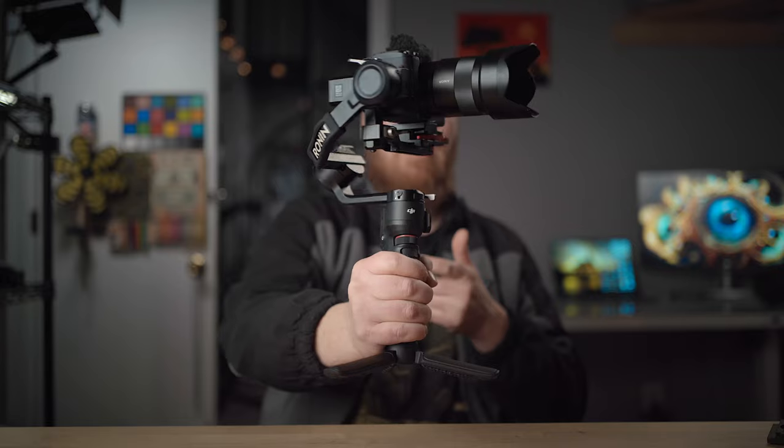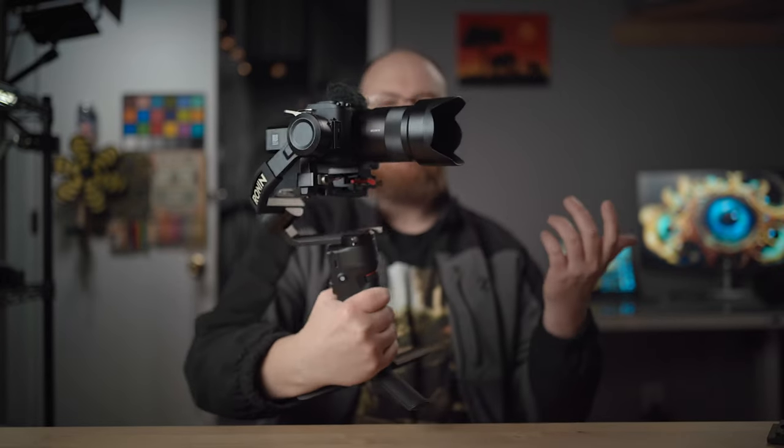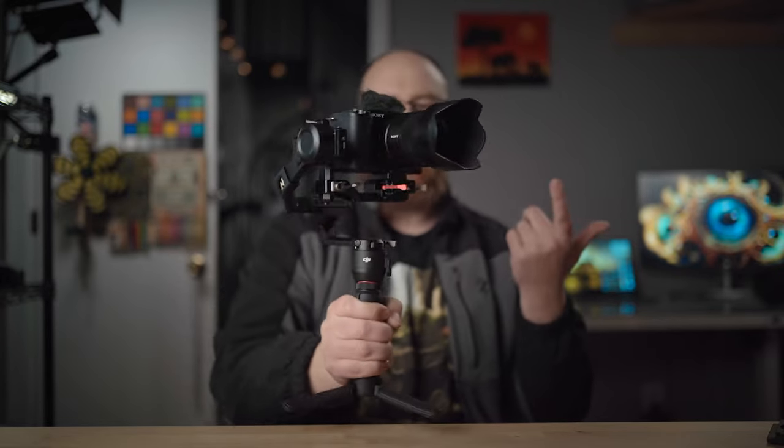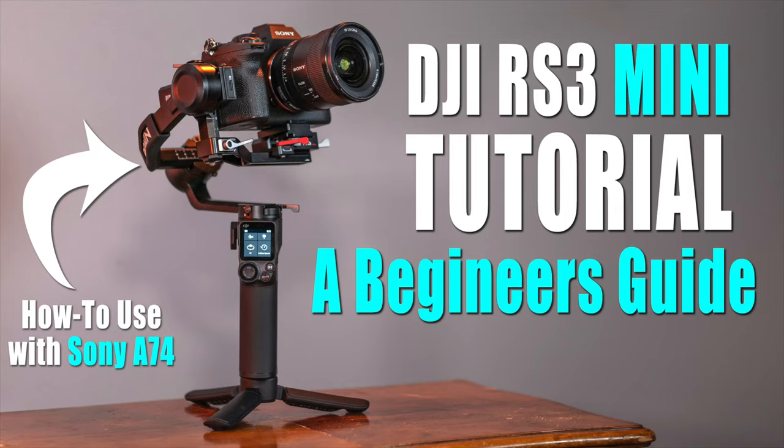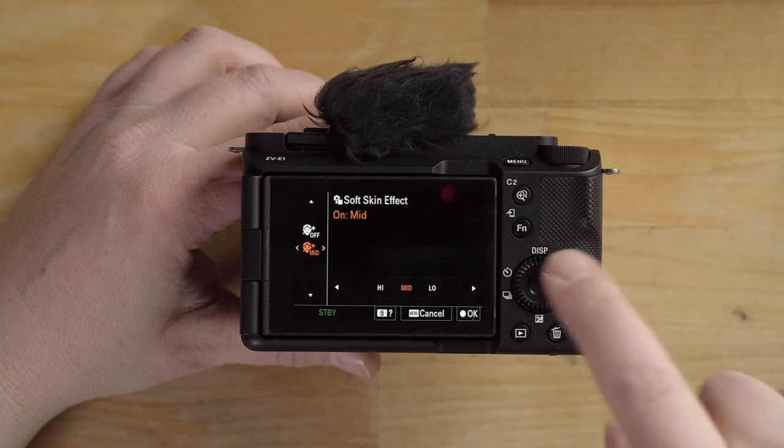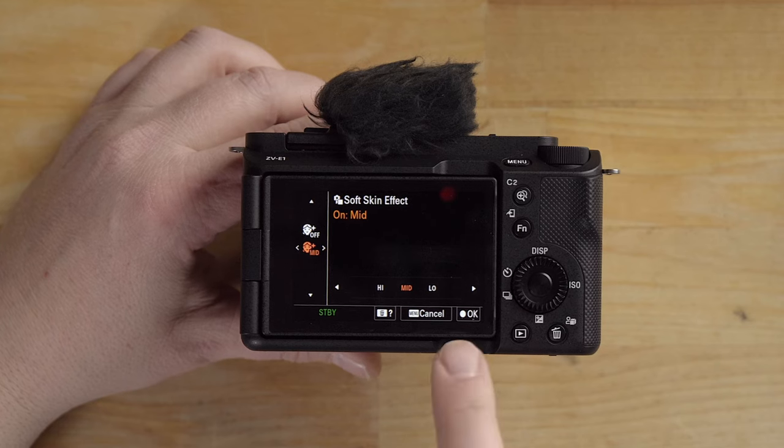As awesome as the dynamic stabilizer is, it crops in quite a bit. So if you want butter-smooth stabilization while walking with zero crop, this is where a gimbal comes in. This is the DJI RS3 Mini — it's pretty much the perfect solution for the ZV-E1 because it's such a small camera and the gimbal itself is very lightweight. I created a highly detailed tutorial on how to use this gimbal with the Sony A7 IV and it's going to work the same way with the ZV-E1.